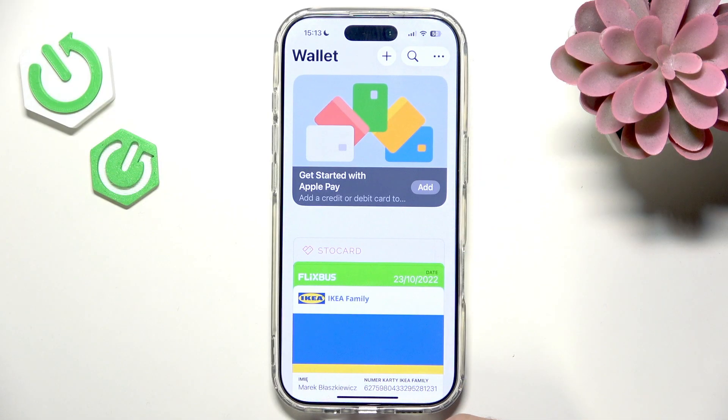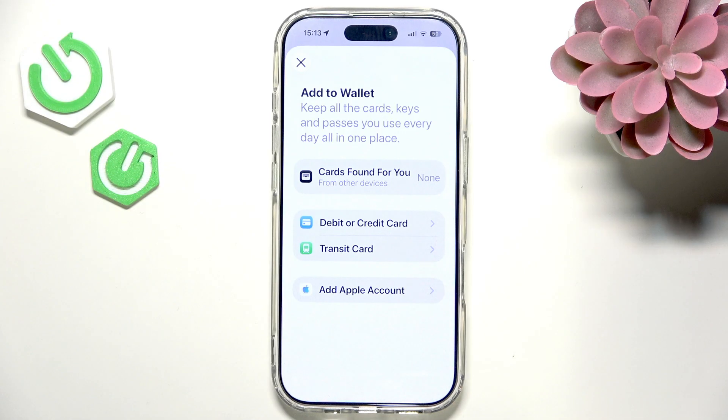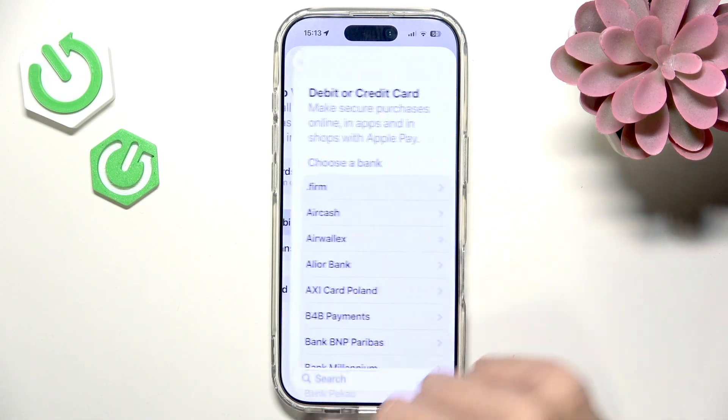Now let's click on the plus at the top and then click on Debit or Credit Card.